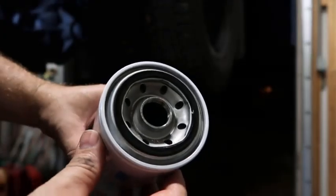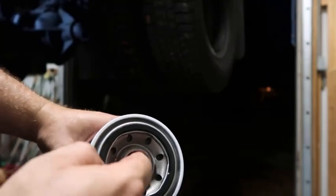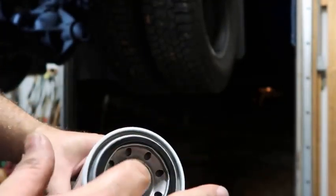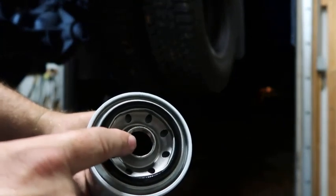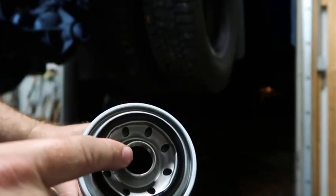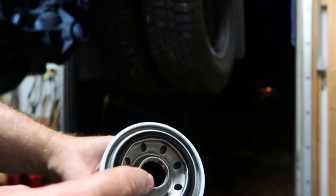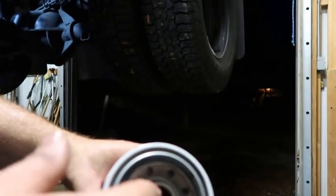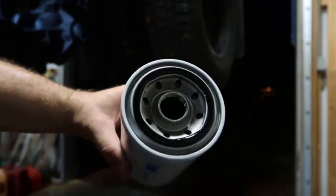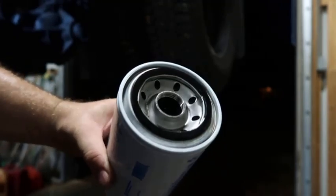One more important thing: I always take a lint-free blue shop towel and clean right in here — in these threads — real good before I put any kind of oil or anything on it. Sometimes you may have a little burr of metal or some debris that can mess up your threads. That housing is aluminum on the secondary fuel filter housing, so I always clean it real good. I use Lucas fuel injection cleaner — it's thick like oil — on the metal threads before I put my filter on. You can use regular oil too, but I just use the Lucas since I have it.